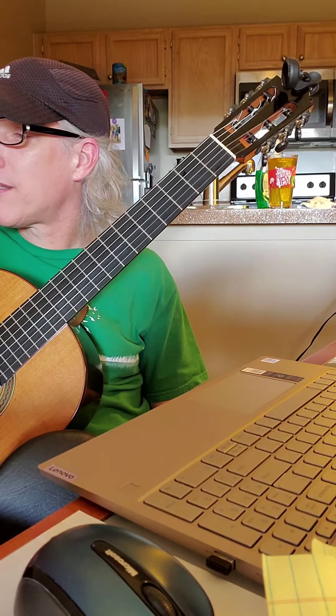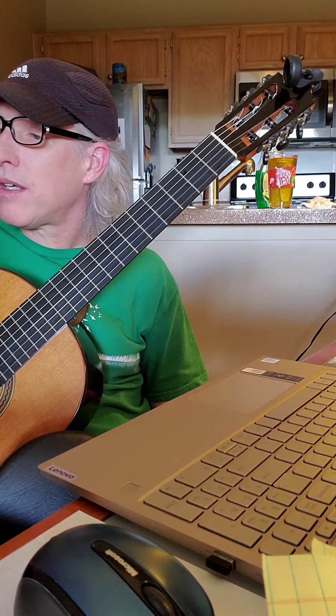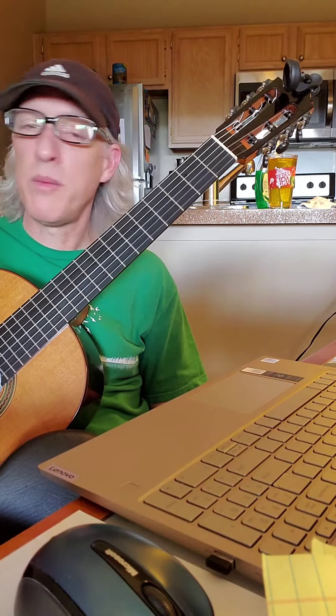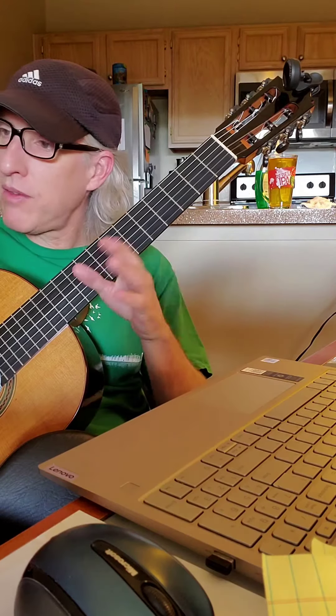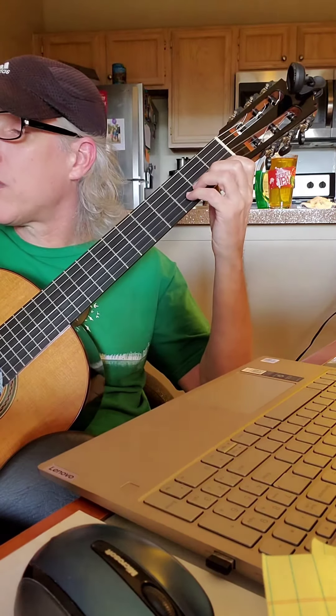I guess it's supposed to sound like a guitarrón, which is a large bass guitar used in Mexican folk music. Pretty cool. Go practice your melody and notes for this song and then come back — you can play a duet with me.